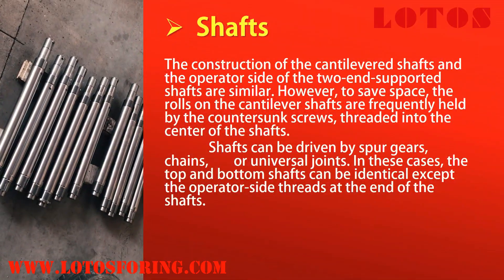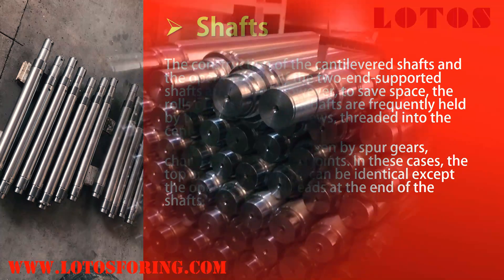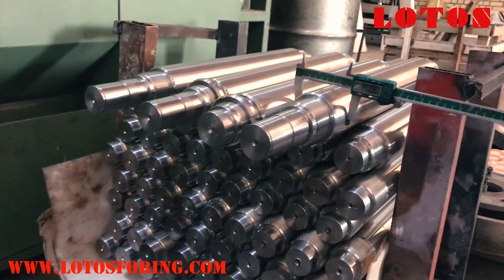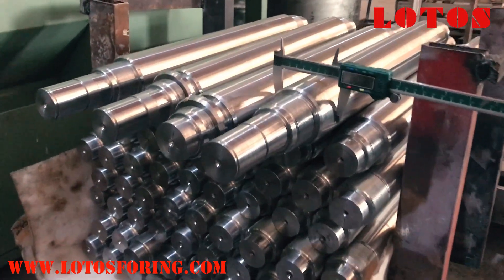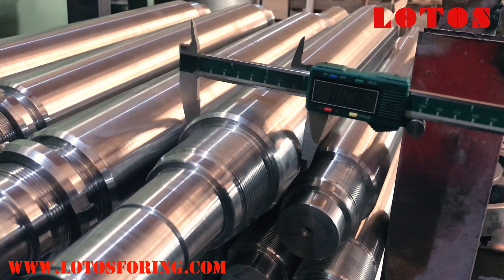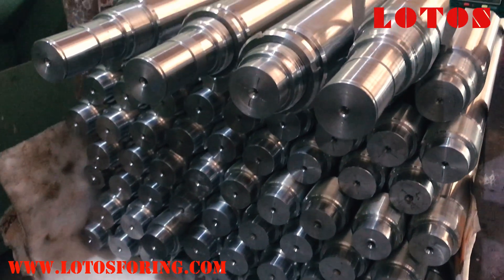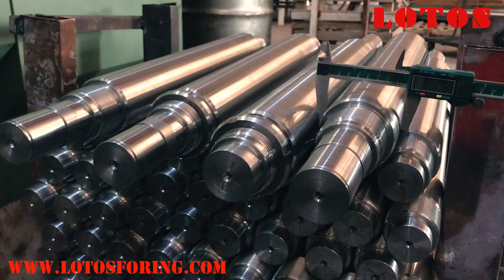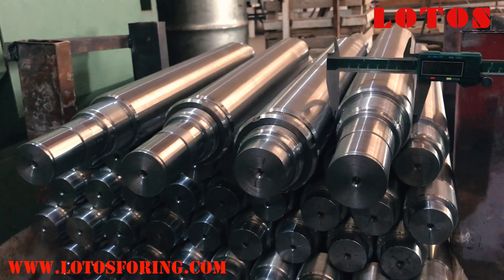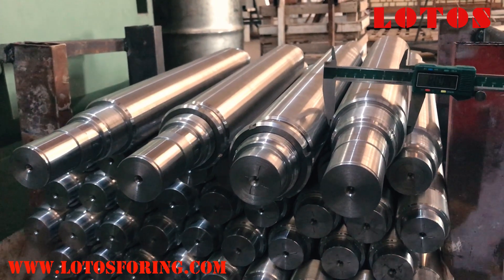Shafts. The construction of the cantilevered shafts and the operator side of the two-end supported shafts are similar. However, to save space, the rolls on the cantilever shafts are frequently held by countersunk screws threaded into the center of the shafts. Shafts can be driven by spur gears, chains, or universal joints. In these cases, the top and bottom shafts can be identical except for the operator-side threads at the end of the shafts.